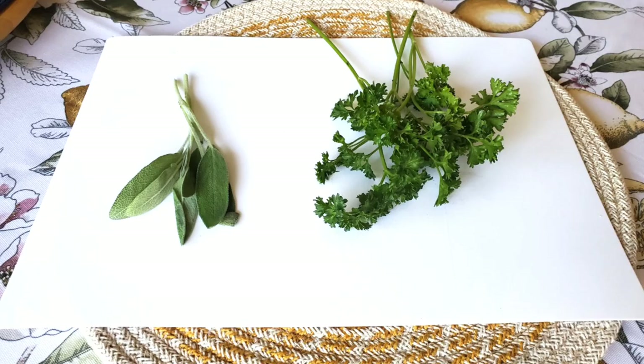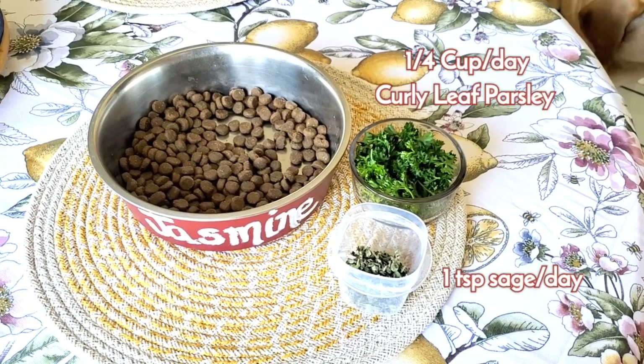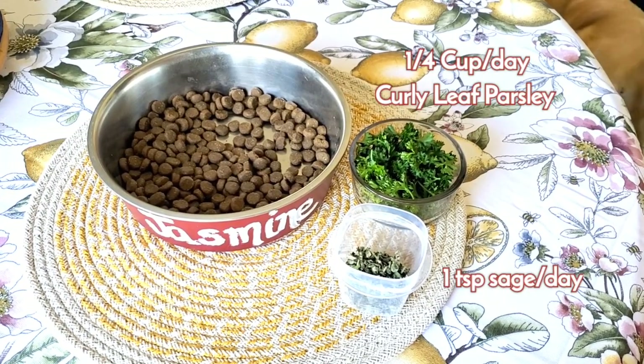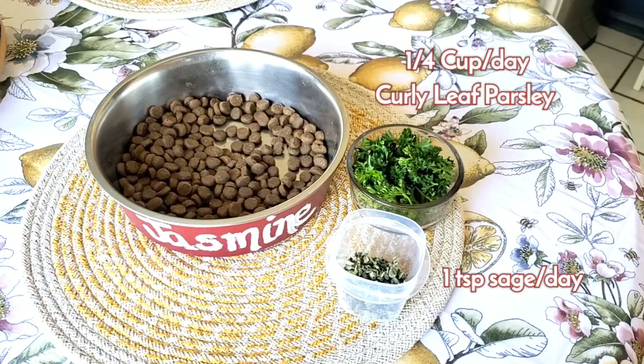I'm trying a natural method using herbs. Sage has been proven to decrease milk supply in human mamas, and so has curly leaf parsley — not flat leaf, which is toxic to dogs. I add 1 teaspoon a day of sage and a quarter cup of curly leaf parsley to her pre-pregnancy ration. I'll post an update on our results in the next video.